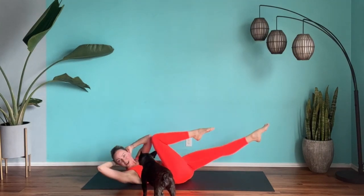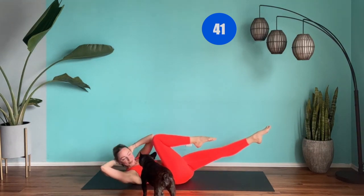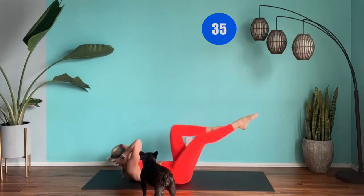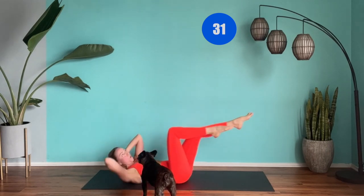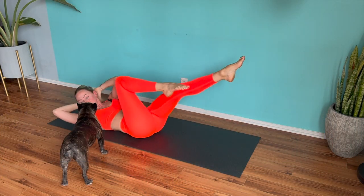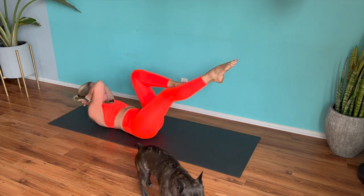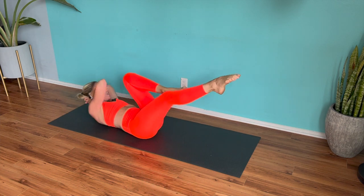We're working abs. Drive the elbow across to the opposite leg like we did at the start, but this time we've got those legs elevated. Nearly there — let's do it. 15 seconds. That's it — try and build that cardio endurance at the same time. Last 10, 9, 8, 7, 6, 5, 4, 3, 2, and bring it.